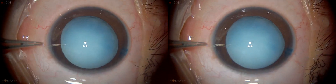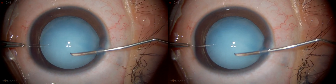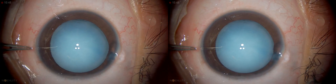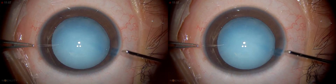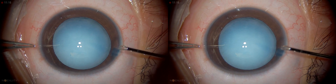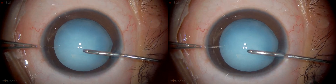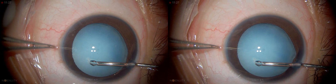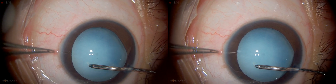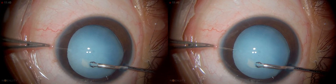You can always rotate this globe in whichever direction you want with the second instrument. This is extremely important. To begin the capsulorrhexis, I make an initial nick like that. Then I use capsulorrhexis forceps — you can see it has a good grasp. It's oriented vertically downward, which makes the capsulorrhexis a little bit easier. If it is horizontal you might have to bend it. I'm going to enter and grab — this is the initial opening.